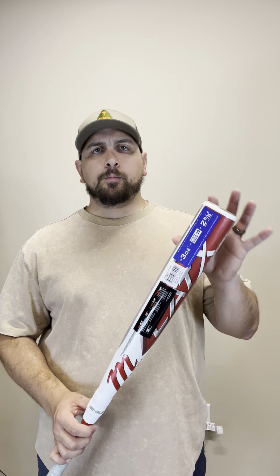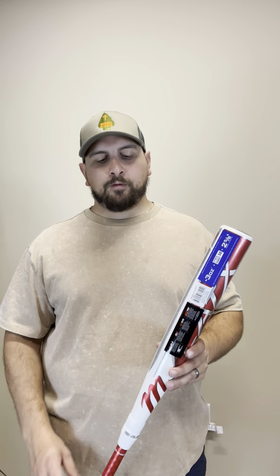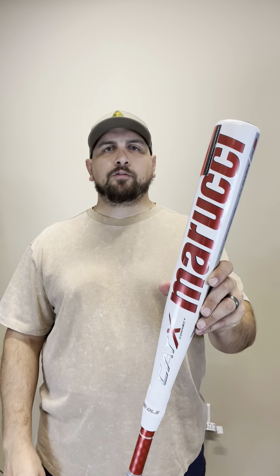This bat has a little bit more end load. It's branded as a balanced bat, but I would say the end load is definitely more towards the end on this bat. Check yours out at smashersports.com.